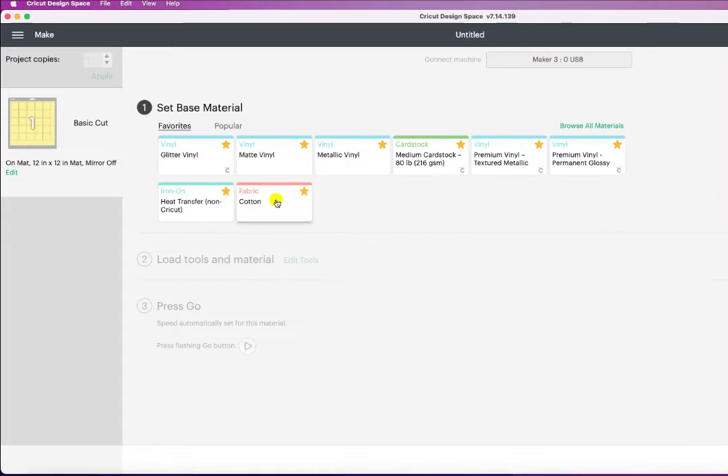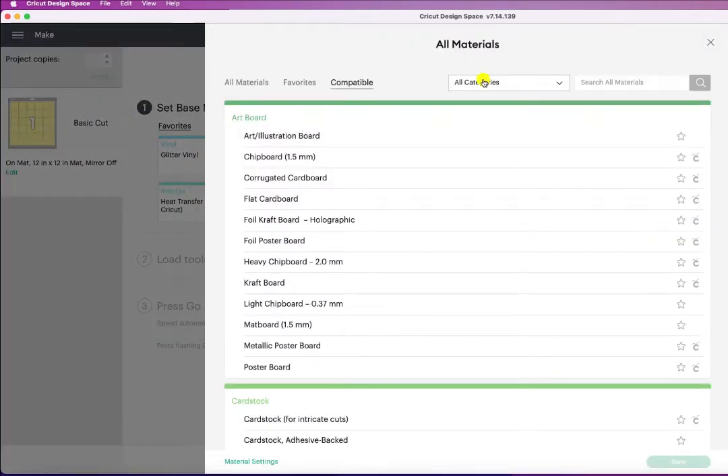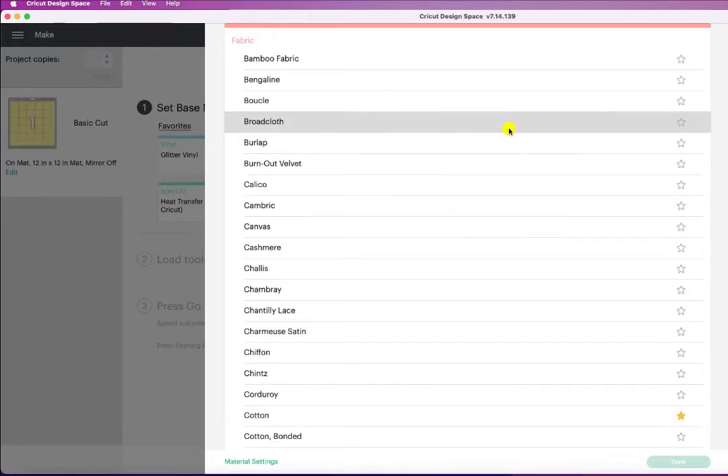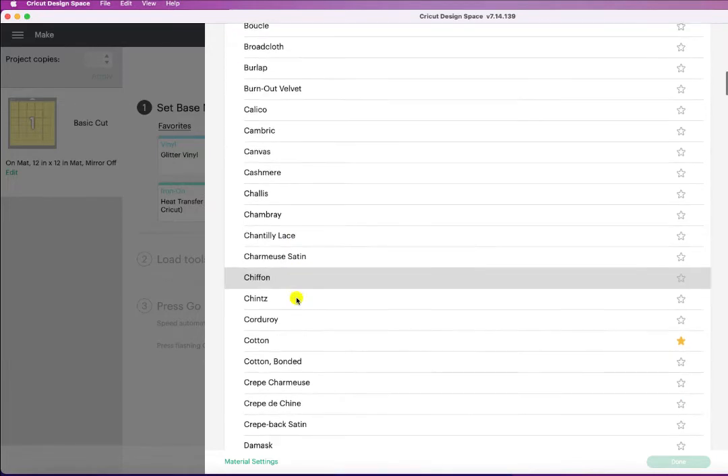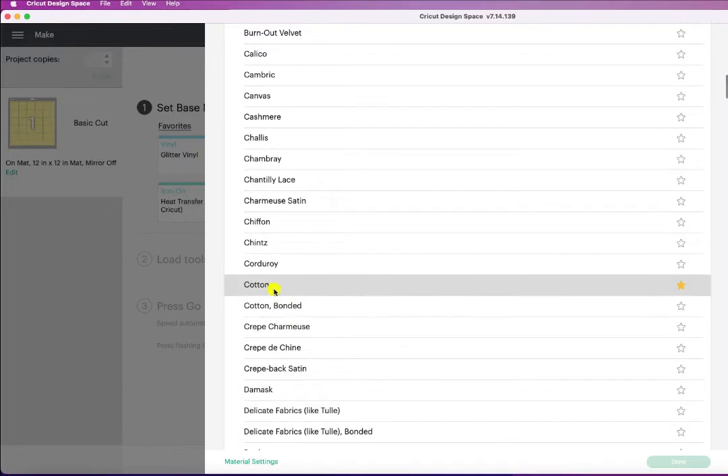You'll want to choose the material you're using. I've already chosen cotton fabric as a favorite, but you can go to Browse All Materials, click All Categories, find Fabric, and choose the type you have. It already has the cutting settings in there for you. If you want to save one as a favorite, just hit the gold star and it'll show up on your page.